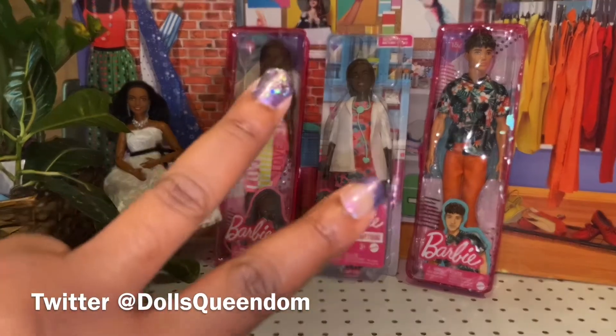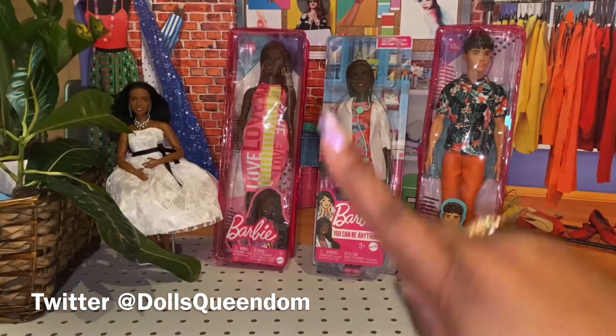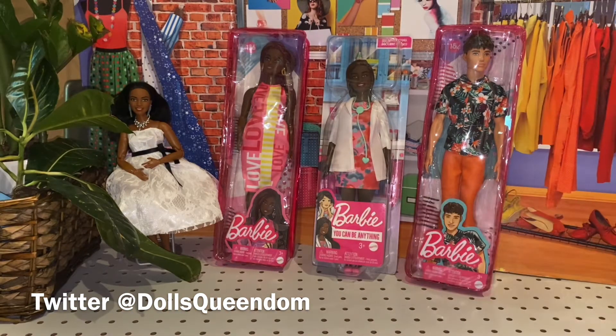Two are Barbie Fashionistas and one is a Barbie Career doll. I can't wait to open them and discuss them. Let's just talk about them and see where this all goes.